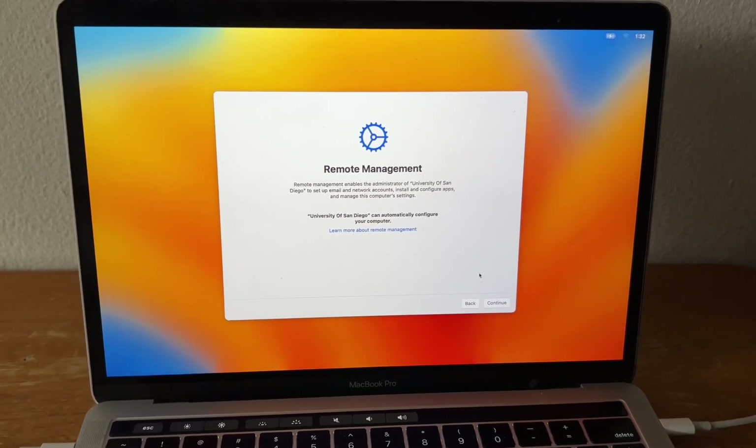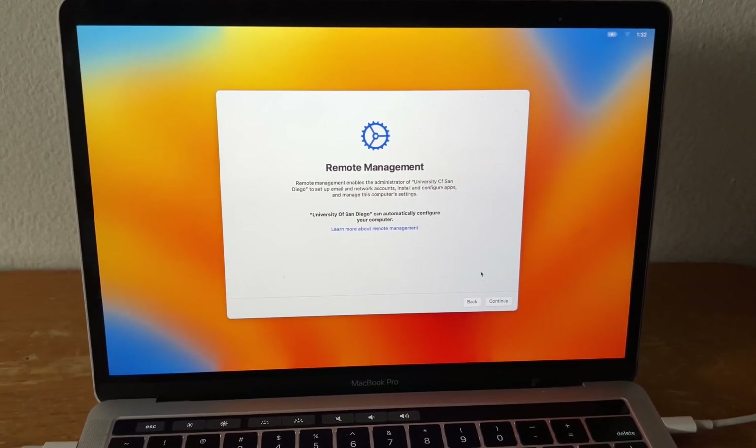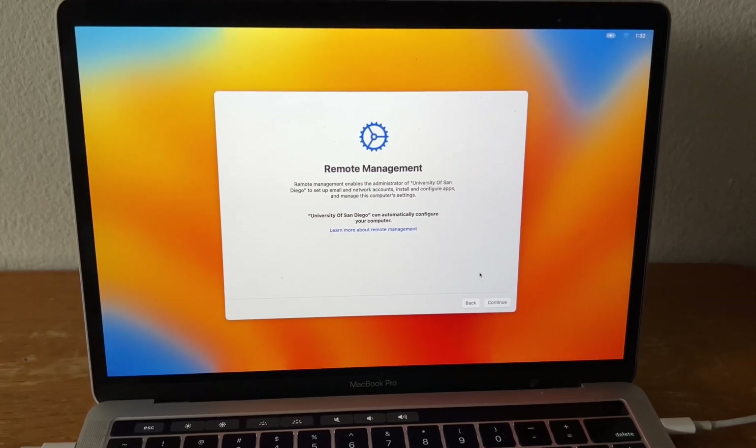So right away, this should be pretty close to what the user sees. This computer was just re-imaged, just freshly wiped — this should be just like the user just took one out of the box. It picks up our remote management immediately. This will go ahead and install the enrollment profiles, create the help desk account, and get the process started.